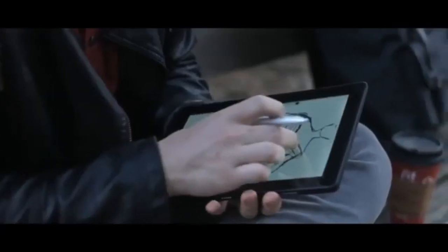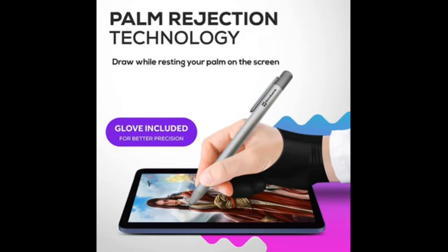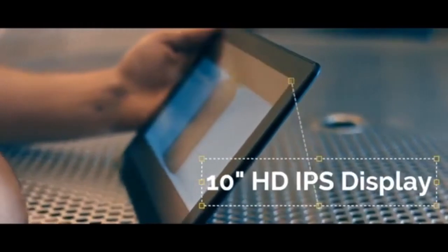The 10-inch screen size with 1280x800 pixels resolution is quite impressive. Additionally, a quad-core MTK8168 2GHz processor and 4GB RAM ensure that the tablet will work with minimal lag as you draw. There is also a 2GB RAM option if you are on a budget, but we found the 4GB option to be more versatile. Simban's Picasso Tab features 64GB storage space, which is okay considering the low price range.